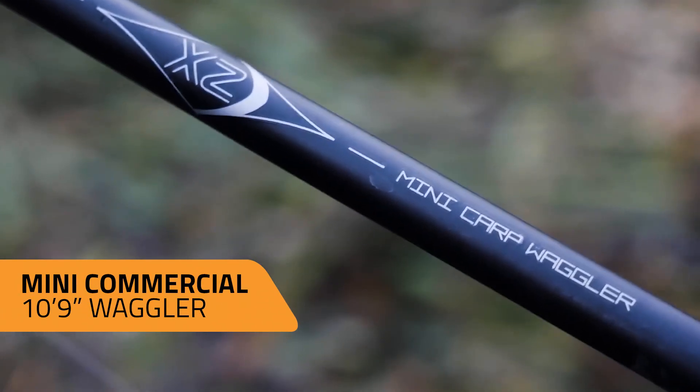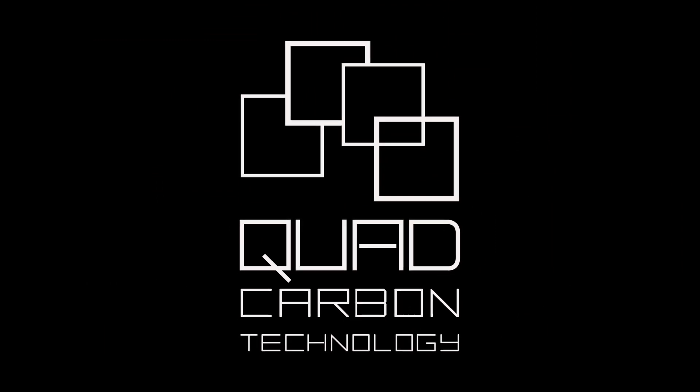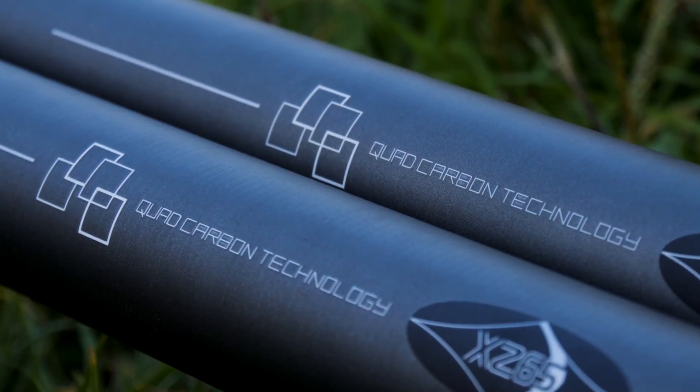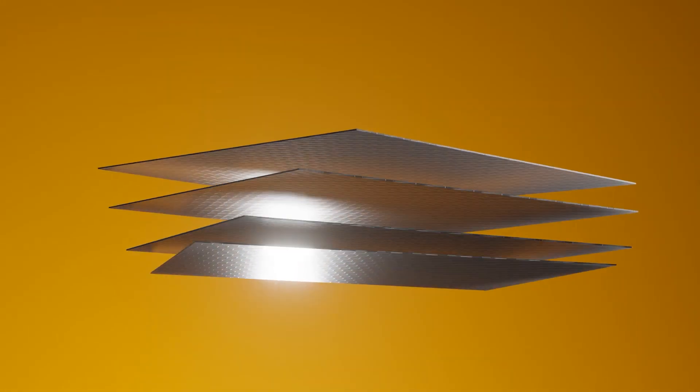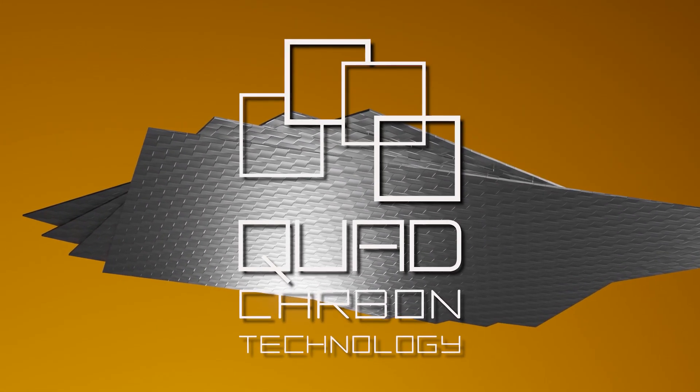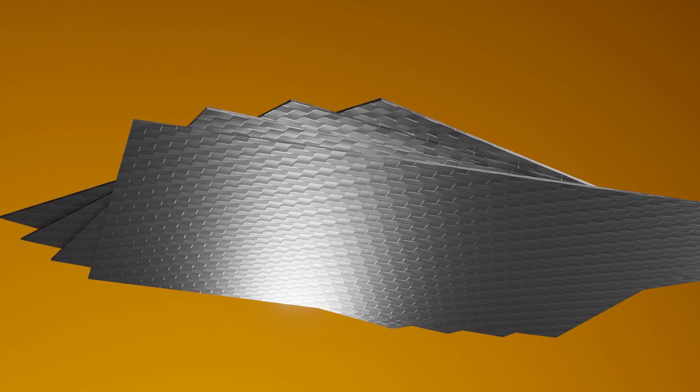They're all built using quad four-layer carbon technology, the same type found in Midi's flagship Reactorcore poles. This technology involves four individual layers of high modulus carbon layered together at different unique angles to form one compounded sheet, providing excellent strength and rigidity while also creating a crisp, fast taper and fast response action.